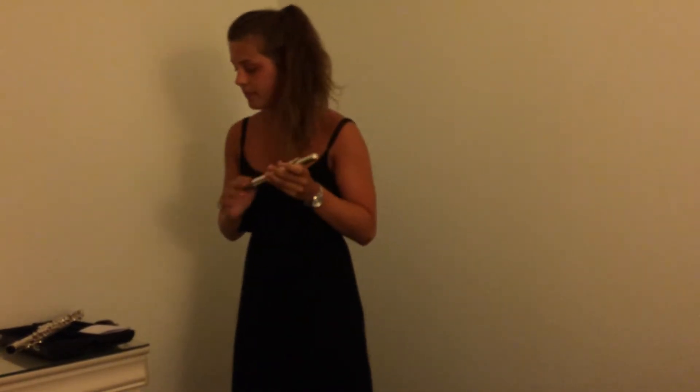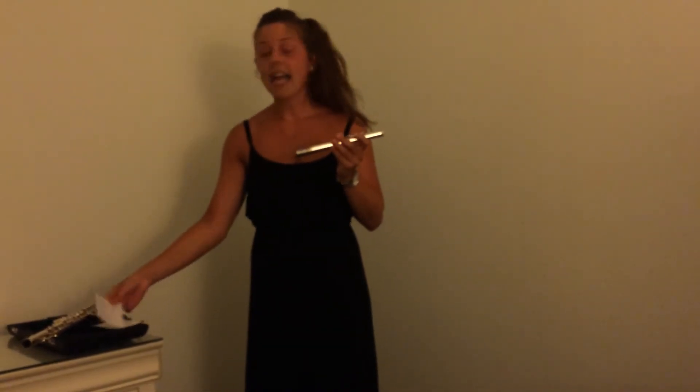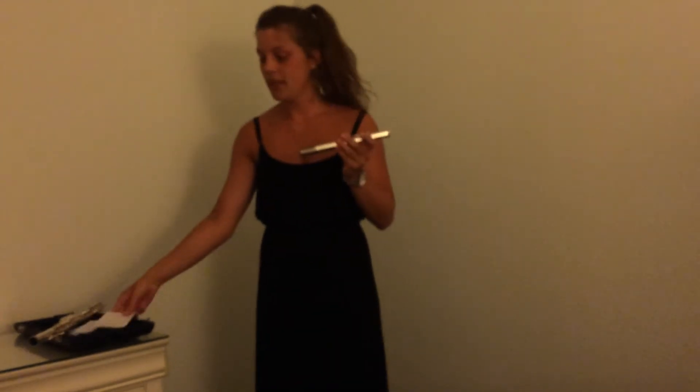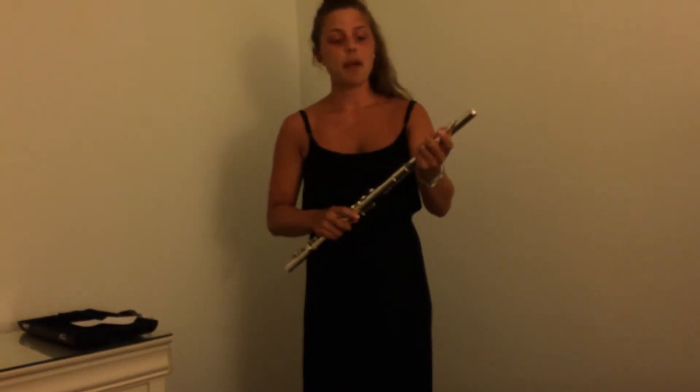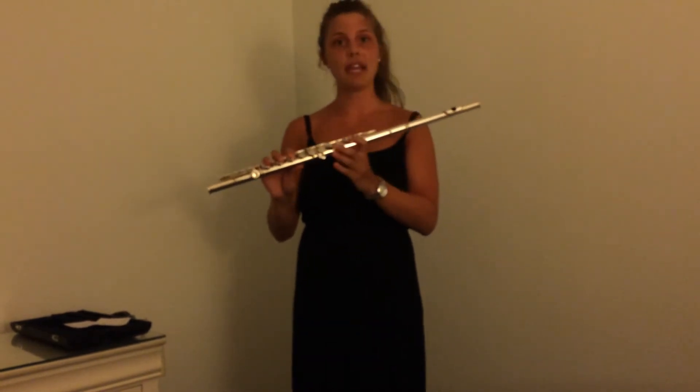Now that we know how to properly put together a flute, how to hold it, and how to make a sound, I can teach you how to play a note. Today I'm going to teach you how to play B-flat, which was the first note I learned. We need to put the mouthpiece back on and line up the hole again with the keys.